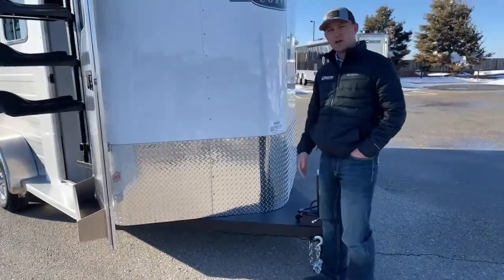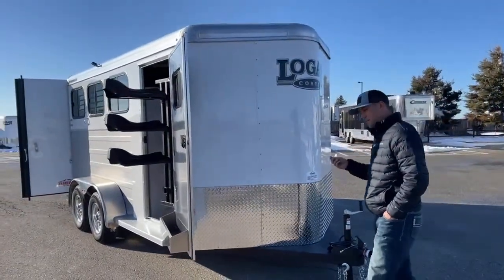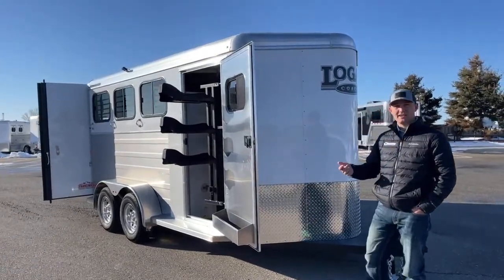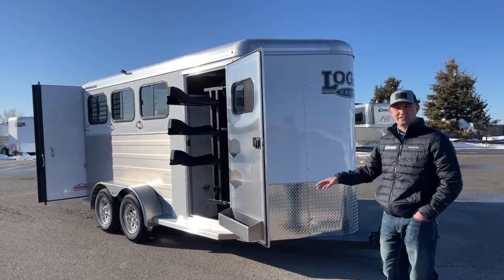This trailer is white in color. Logan's got quite a few colors to choose from. Their color palette is more grays, blacks, slates, charcoals — stuff like that. But they do have some pretty cool colors to pick from if you're ordering a standard model Bullseye.